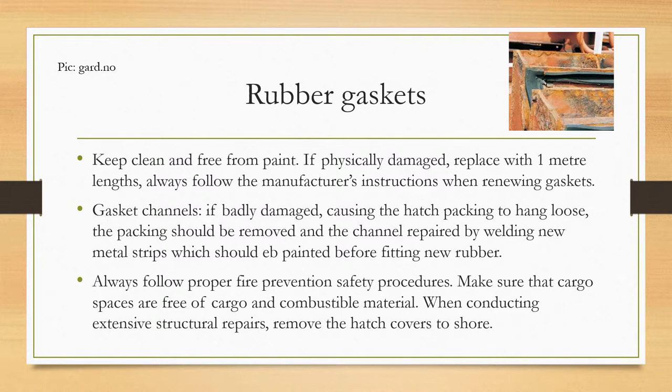Always keep a detailed record of maintenance. Rubber gaskets should be kept clean and free from paint; if physically damaged, replace with one-meter lengths, always following the manufacturer's instructions when renewing. Gasket channels, if badly damaged, cause the hatch packing to hang loose. The packing should be removed and the channel repaired by welding new metal strips, which should be painted before fitting new rubber.